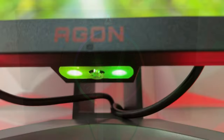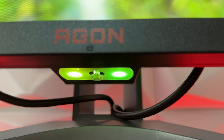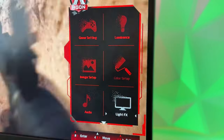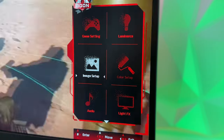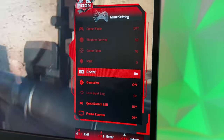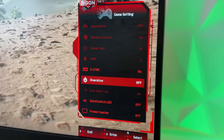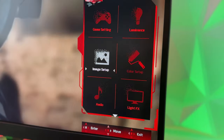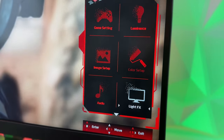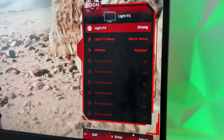It doesn't have any dims or fade-outs in the RGB line, but it looks really nice even though it's at the back. The OSD menu is almost the same as on the more expensive AOC Aegon Pro models — it's really straightforward. You have a couple of main menus and you can access everything quite quickly. The cool thing is they placed a joystick in the middle where you turn the monitor on and off and also navigate through the OSD menu with ease.